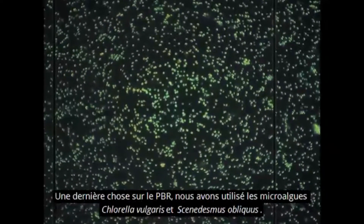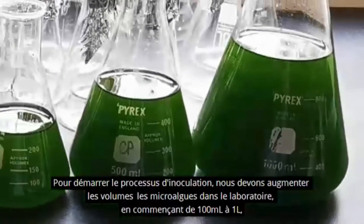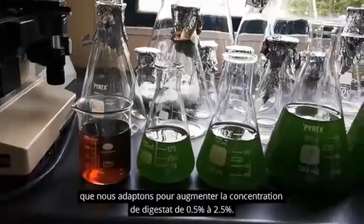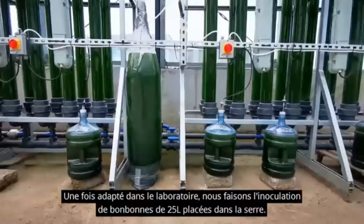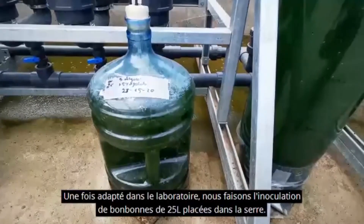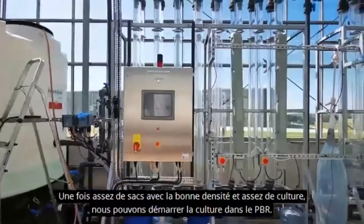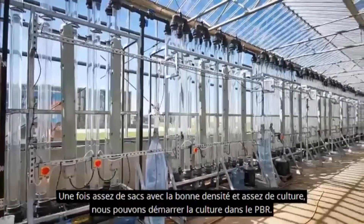We have used the microalgae Chlorella vulgaris and Scenedesmus obliquus. To start with the inoculation process, we must first scale up the microalgae in the laboratory, starting from 100 milliliters to 1 liter, which we adapt to increasing concentration of digestate from 0.5% to 2.5%. Once adapted in the laboratory, we proceed to the inoculation of 25-liter carboys located in the greenhouse. These carboys will be used to inoculate 80-liter bags when the density is enough for scaling up. Finally, when we have enough bags with the right density and liters of culture, we can start growing the culture in the PBR.